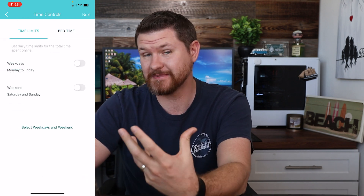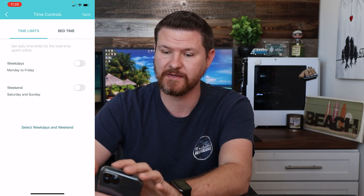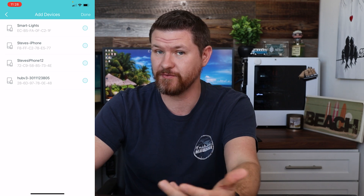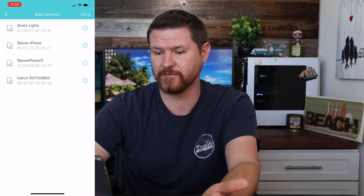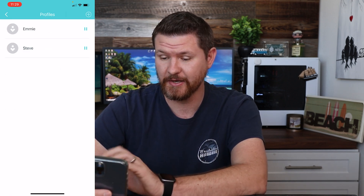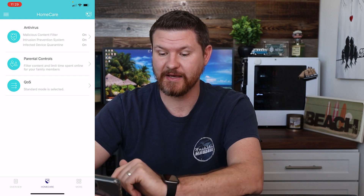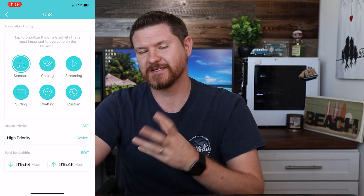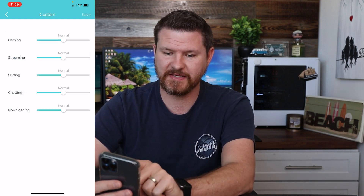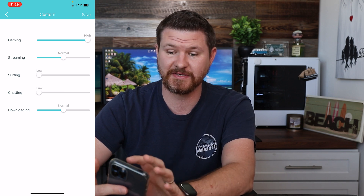From there you click on next. You can set up time controls and certain bedtimes — say devices turn off at a certain time of night, or you can do time limits for the week. Then it brings up the different devices connected to your network and you select the ones that apply to that specific person, and click done. So now that device is associated with that personal profile and you can pause it if you want to. Lastly, down here in Home Care, we've got quality of service. You can select standard gaming, streaming, or in custom mode we can set gaming to high, surfing to low, chatting to low, and save that.